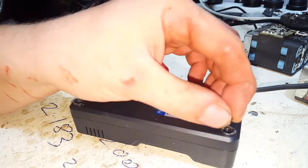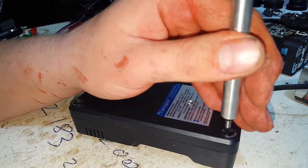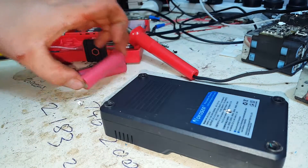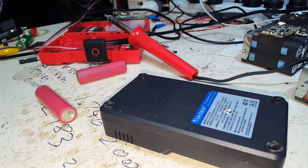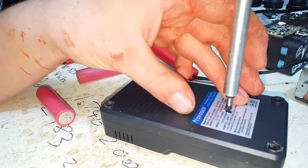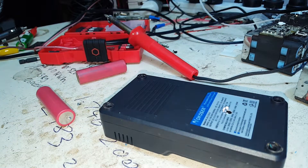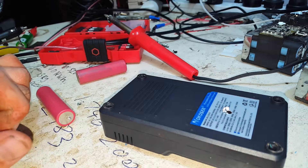We're going to get the screws back in, get it over where it normally does its testing, plug it in and make sure it still works. I had a couple of beautiful LG VHE cells in there. Been testing for the last pretty much a week — got at least 50 of them tested and done so far, all getting high numbers. So the piezo's out — let's go over to the other bench.